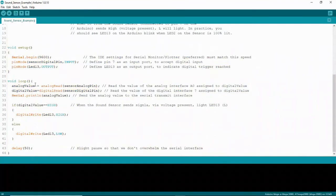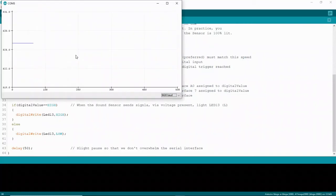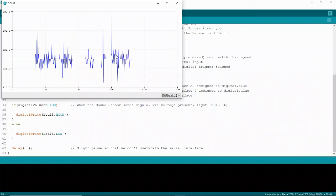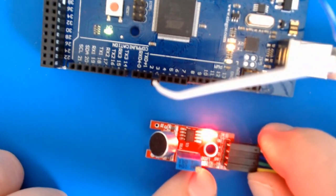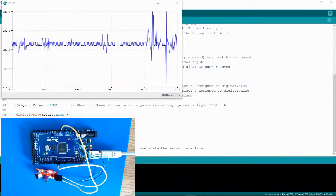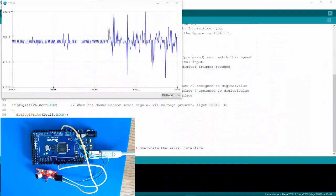Let's take a look at the serial plotter. Click on Tools and go down to Serial Plotter. You can see that when you speak into the microphone or when it picks up sound, you can observe waveforms that change. If I stop speaking, it'll flatline. I can adjust this waveform by adjusting the screw on the potentiometer. Here's my sound sensor — when I speak, you can see this LED light up, and every time it lights up it sends a waveform onto the serial plotter. That's it — pretty simple.